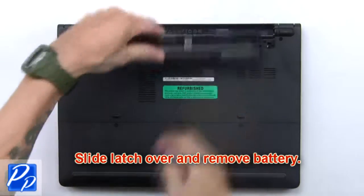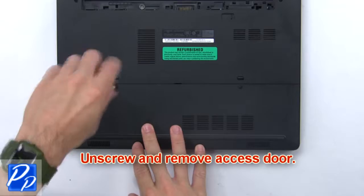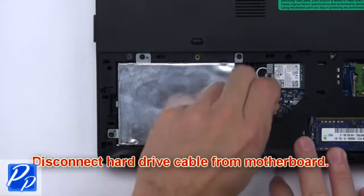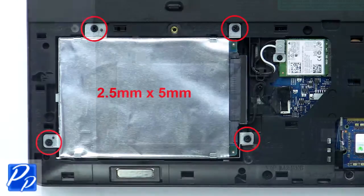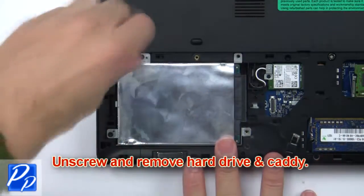Slide the latch over and remove the battery. Unscrew and remove the access door. Now disconnect the hard drive cable from the motherboard. Then unscrew and remove the hard drive and caddy.